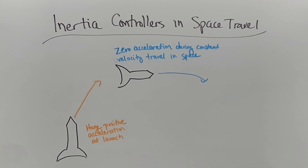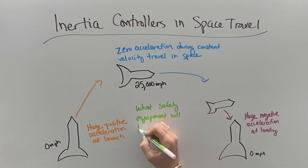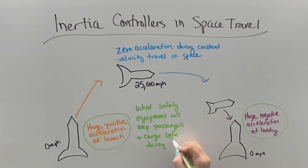Things to consider: there is huge positive acceleration at launch from zero to 25,000 miles per hour. Once in space, zero acceleration, and then huge negative acceleration to slow down to zero miles per hour. So there have to be considerations made for what safety equipment is required during launching and landing in order to keep passengers and cargo safe when we arrive at our destinations.